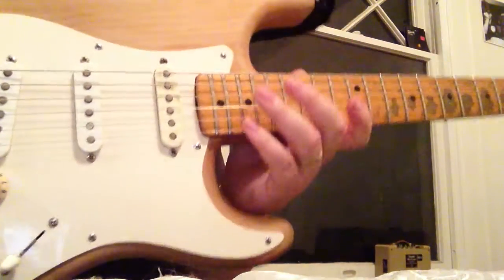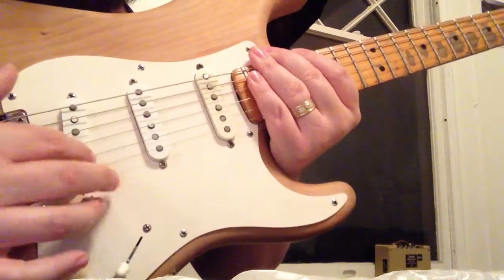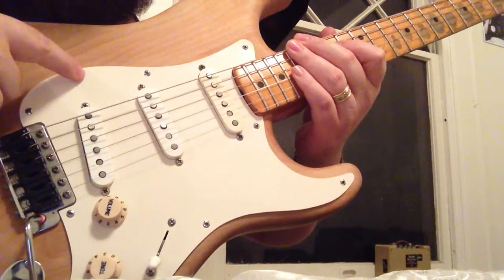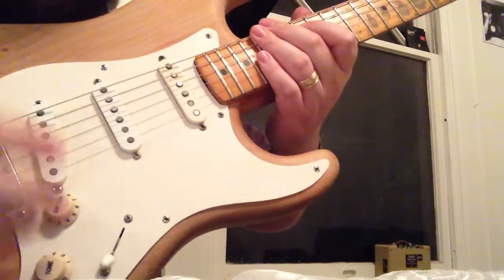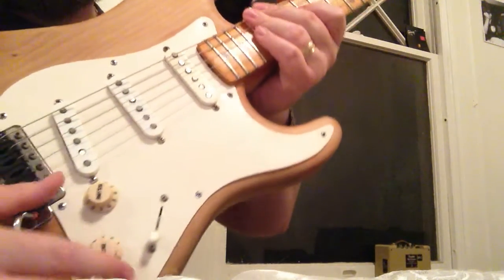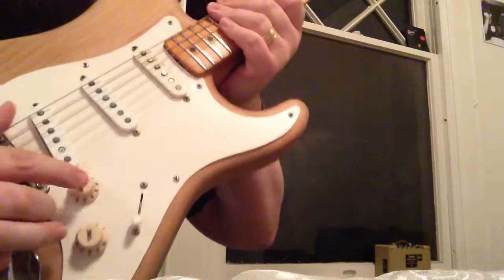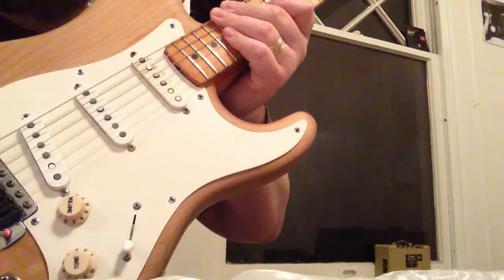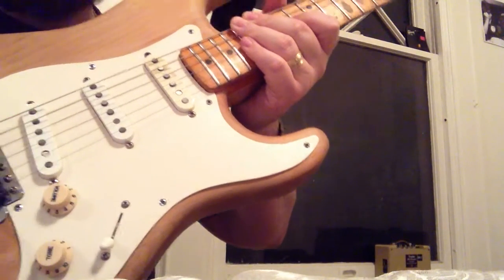The pickups in this I don't believe are original — this one here is a Seymour Duncan, I don't know which kind. I don't believe these two are the original pickups from the '83, but I know the pickguard is. The number of screws would be for that period of '57 — it's an eight-screw pickguard instead of eleven. From my research, the pickups on the original were red on the back and these are not. It originally came with a three-way switch mimicking what the '57 would be like.